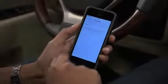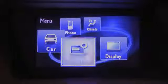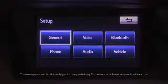To pair a Bluetooth device with the display audio system, first make sure the vehicle is on. Then, press the menu button on the center console. Using the controller knob, select Setup on the menu screen, and then Bluetooth.